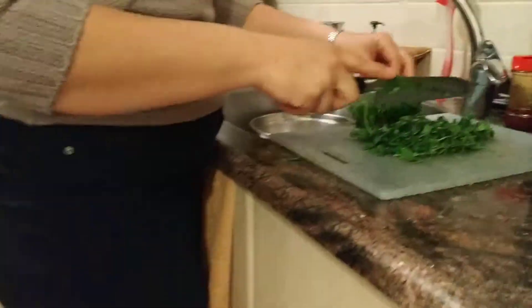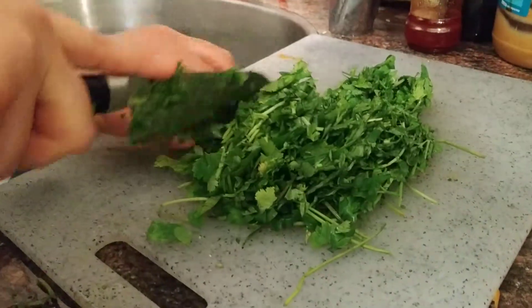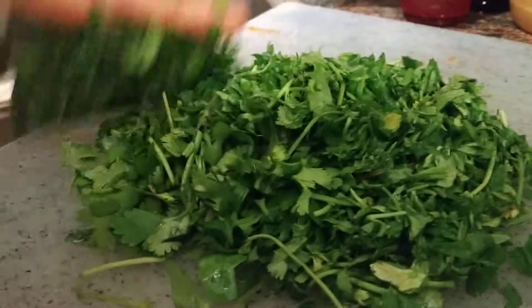So here's my mother. She's cutting the kuzbara. So it looks... kuzbara is in English — coriander. Say coriander. So we're cutting it up. That's how it looks — it's really green and yummy. I'm going to put it in. This is how it looks, it looks really good.